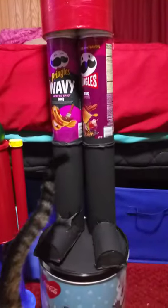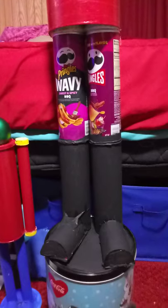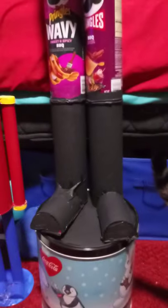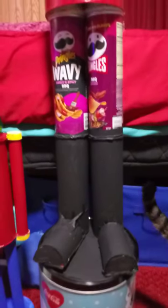Hey everyone, it's just me, ShutterFan82 here showcasing what I have in the works right now. It probably won't be ready this holiday, but I'm thinking it will be ready next year. It is a giant version of this toy soldier.